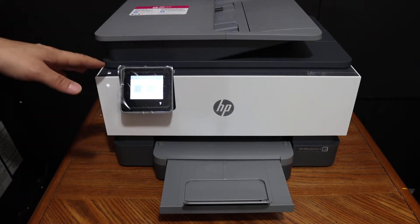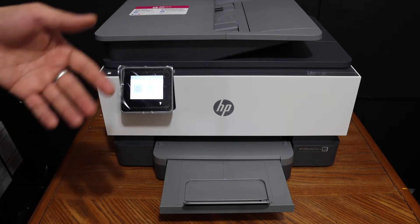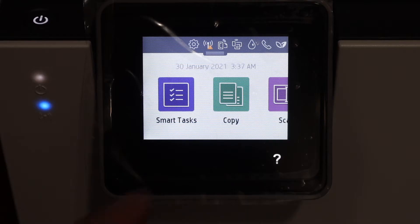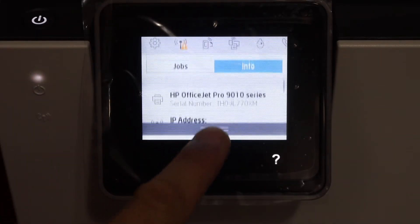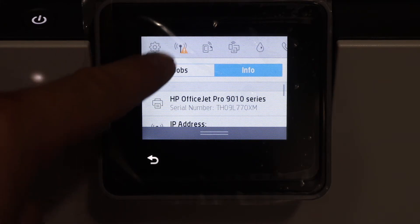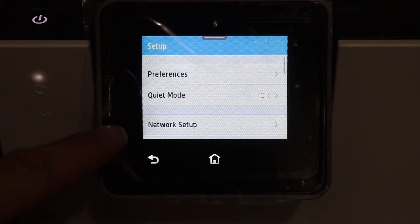We are going to connect this printer with the Wi-Fi network of our home or office. The first step is to go to the display panel, scroll down the top bar, and at the top you will see the setting option. Click on the setting option, then click on the network setup.